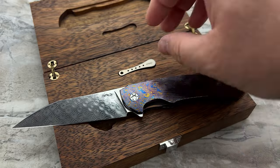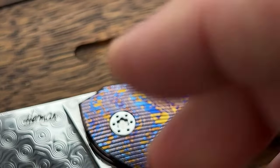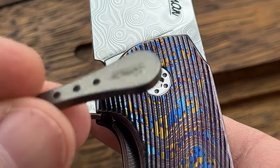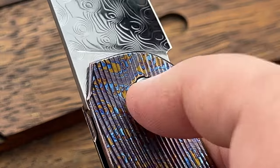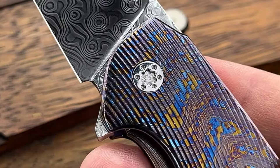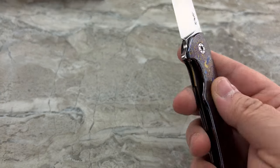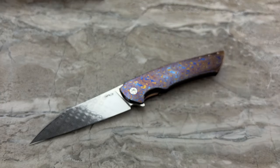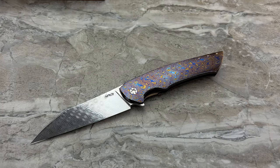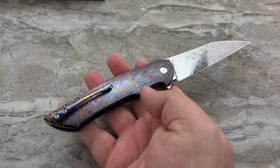In the packaging, you receive the knife and also a specialized tool that allows you to make pivot adjustments, because you have a custom proprietary pivot on all of his knives. It's a captive pivot from the backside, so only one side will turn. I am not going to use the tool on this polished pivot because it's not my knife and I don't want to put scratches on it. He also gives you a standard Torx bit, so if you already have a driver at home you can simply use that Torx bit in your driver — very thoughtful.